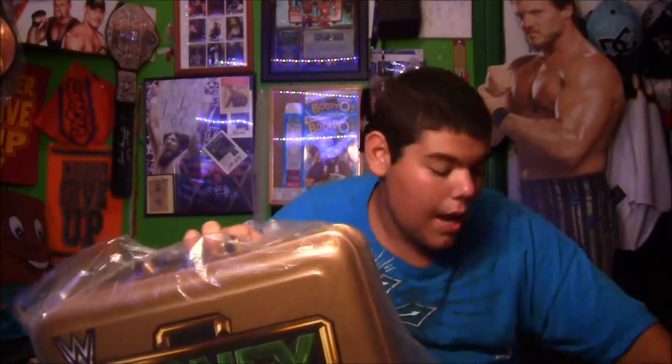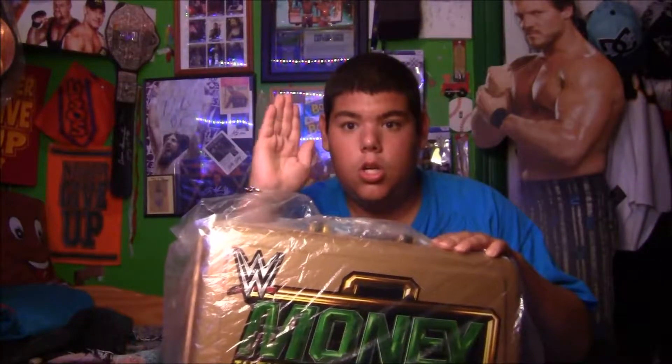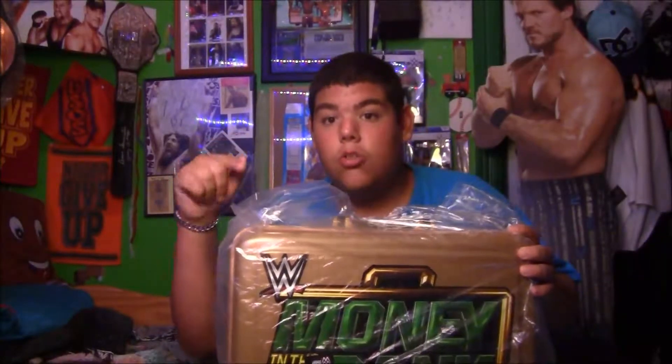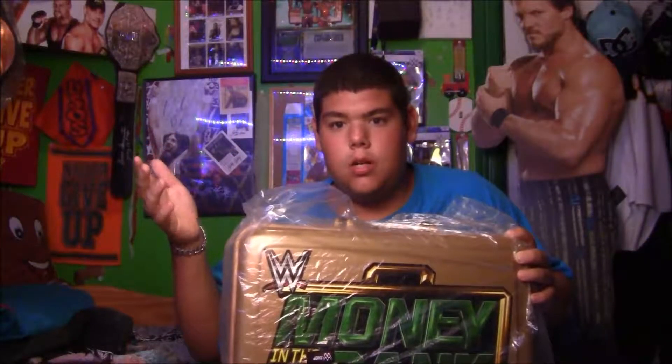Now, $79.99 is not a good price — do not pay it. Go on eBay and try to find it cheaper. You could also look up coupons. I literally just bought something on WWE.com and my total was originally $45, and I got it down to $39. I got the Finn Balor plaque from Pittsburgh, the one without the ring mat, which sucked, but oh well.